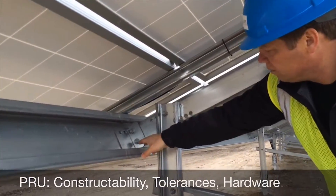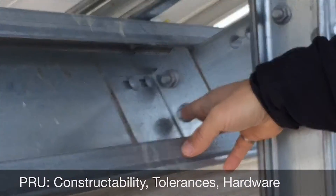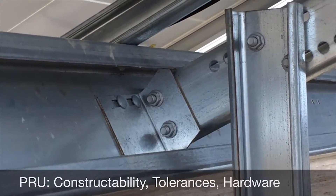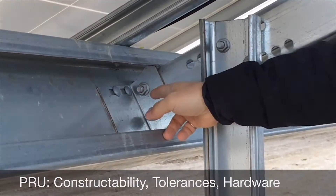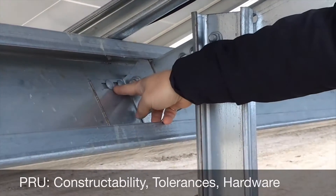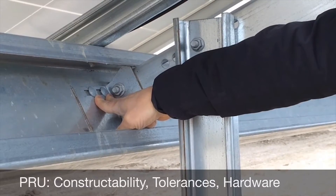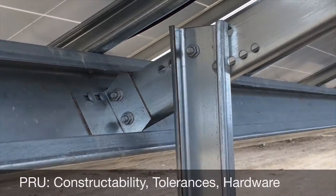One great feature from a constructability standpoint are the L brackets both at the bottom and at the top of the main beam and the A-frame section. The way this works is once you've installed that bracket, you can hang the rails on top of that bracket, which makes your life a lot easier in terms of installing the final hardware from the bracket to the beam itself.